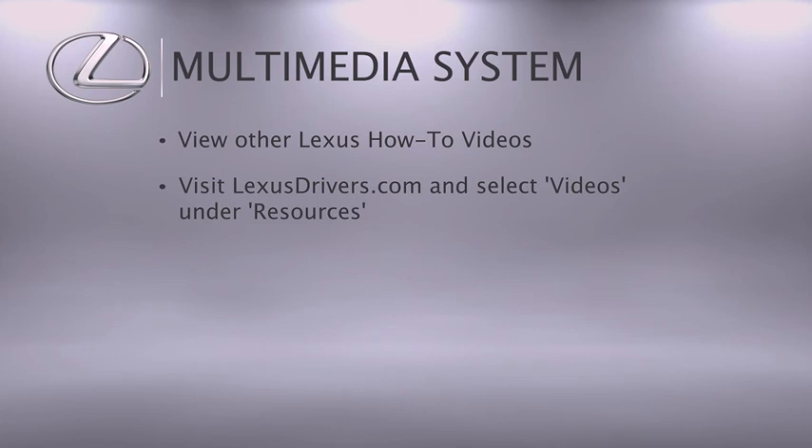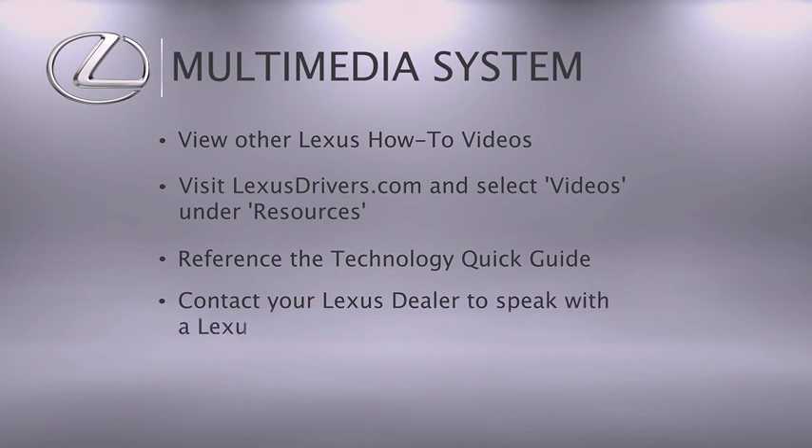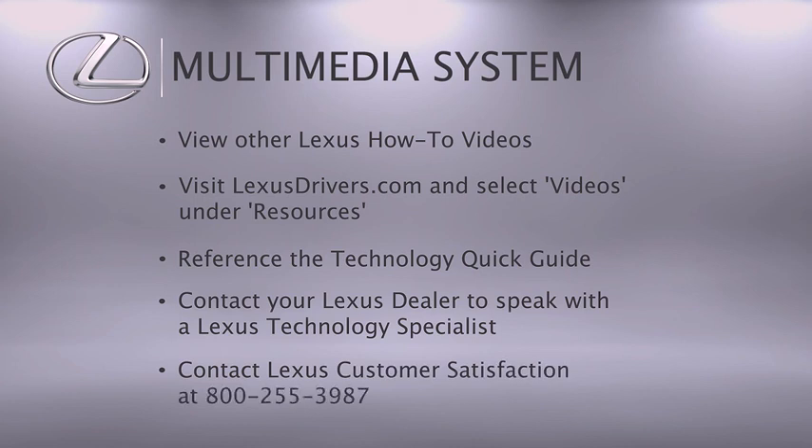If your vehicle is equipped with navigation, reference your Technology Quick Guide that came with your vehicle. We're here to help — contact your Lexus dealer to speak with a Lexus technology specialist, or contact Lexus Customer Satisfaction at 800-255-3987.